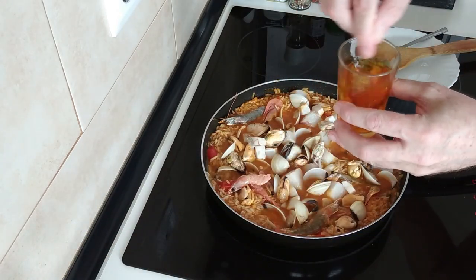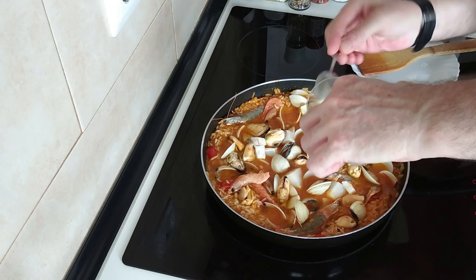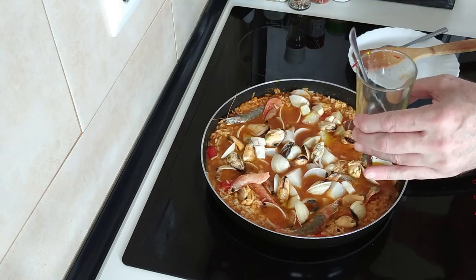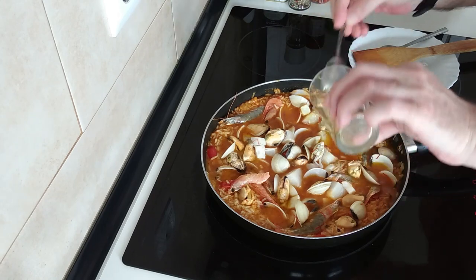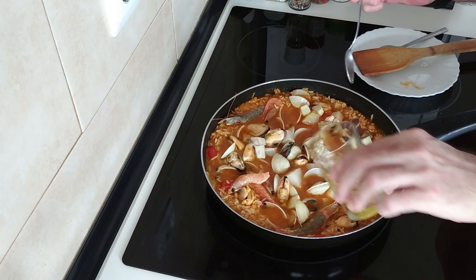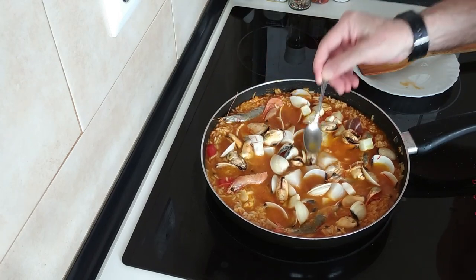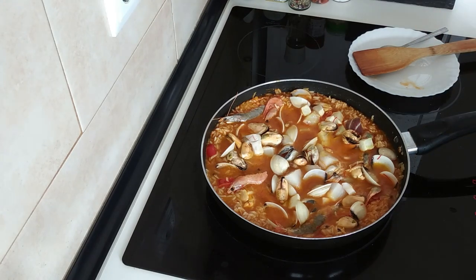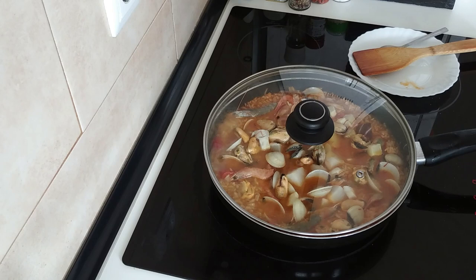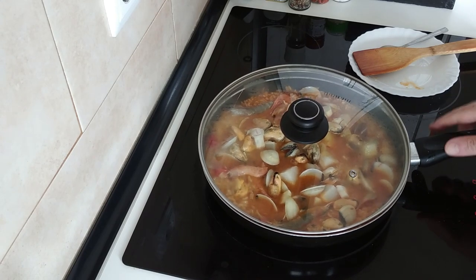Bloody hell, I've got to add the saffron juice! I'm so used to adding yellow food colouring that I forget I've got this. I'm going to put a bit of water in to rinse every last drop — I don't want to waste it at the price of saffron. I'll cover this back up, leave a gap, and leave it for five to ten minutes. I'll check back in five minutes to see how much juice is left.